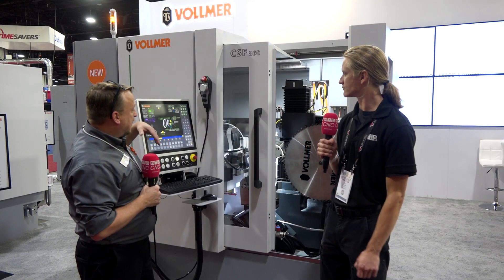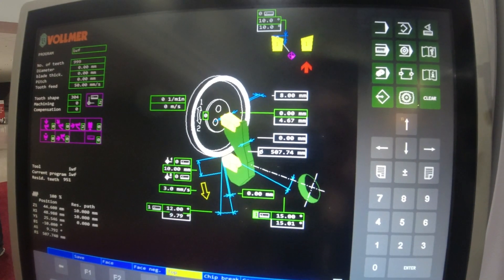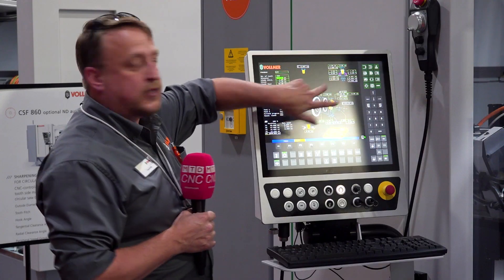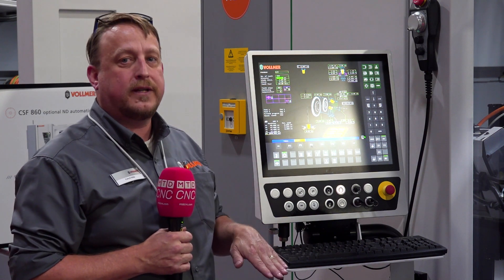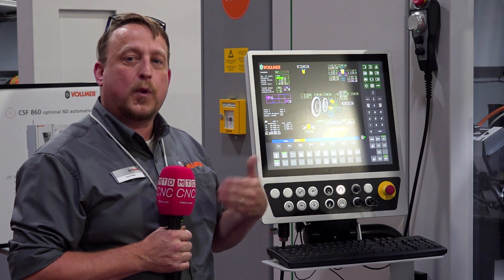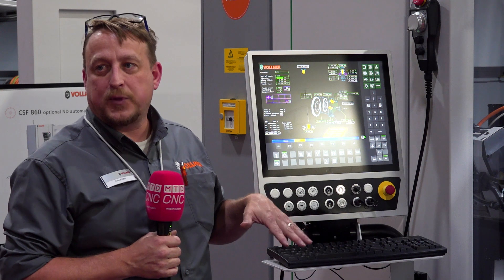The new software on this machine is an optimization software, which is a learning software. Without it you gain 4% productivity over the older machine, and with it you gain 24% productivity. So it is a big advancement on the machine.